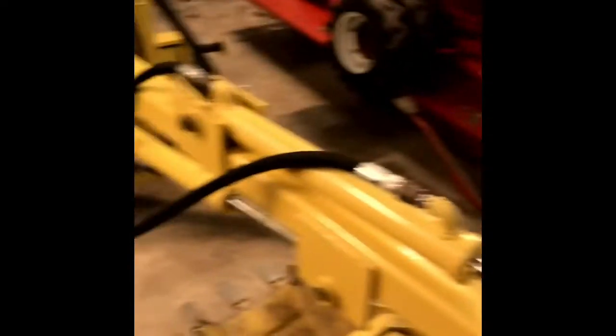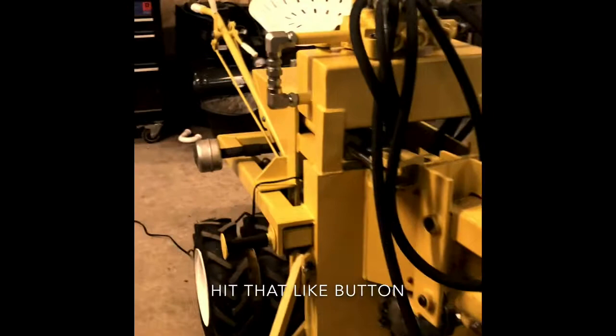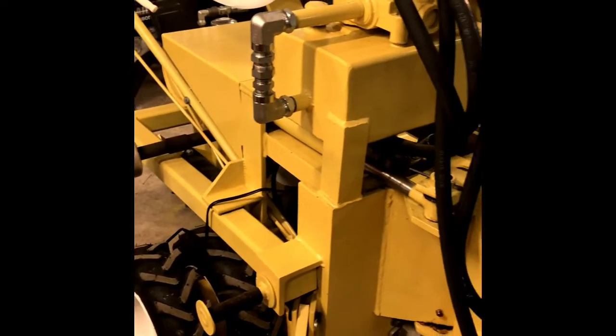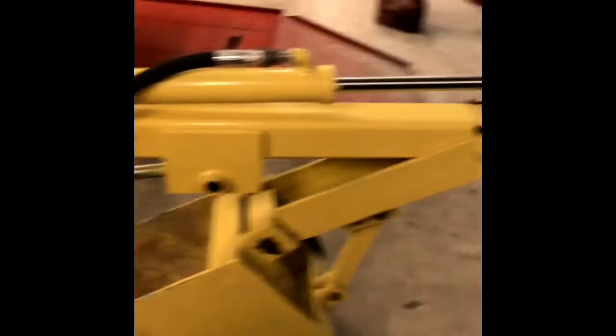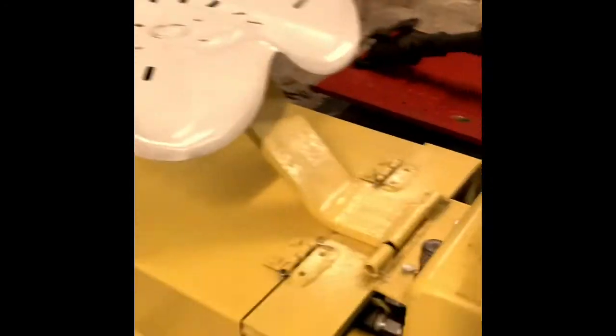Then this one here — this is one that a lot of people like and have never seen before. This is my Graveley backhoe. I finished restoring this one last winter. It's just got a few hours on it where I've really just took it out and tested it. Everything works just like it's supposed to, just like it's from the factory. Just waiting to take it to a show.